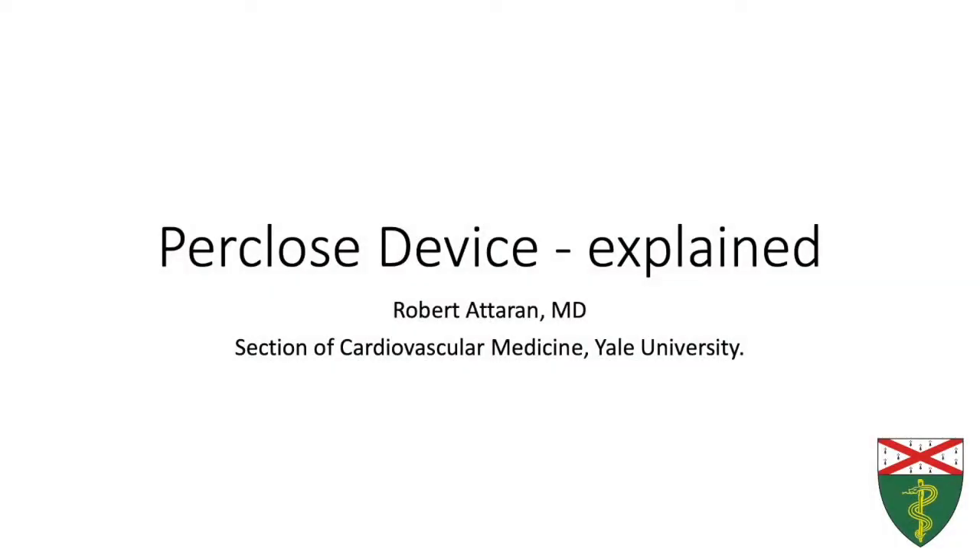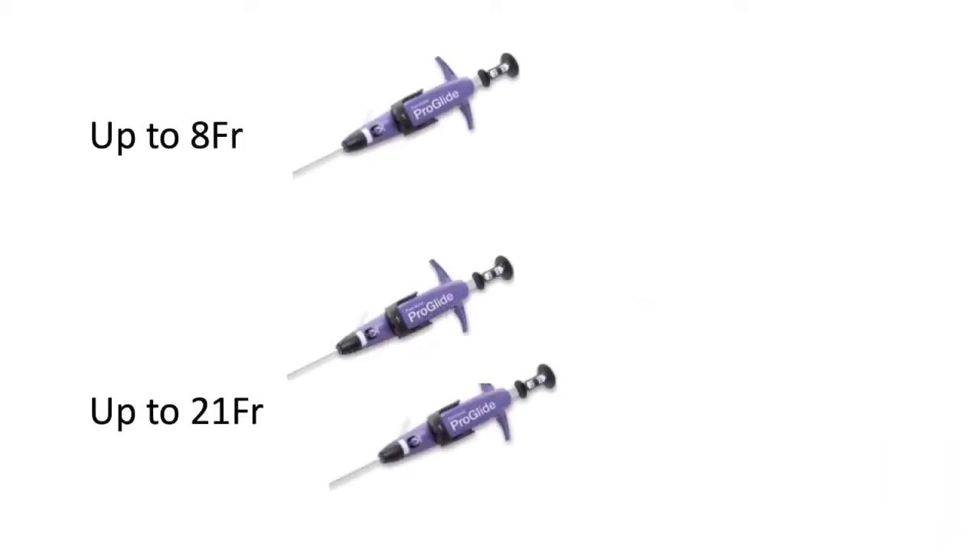Hello, here we will talk about the Perclose device, which is suture-based, sealing accesses up to 8 French, or up to 21 French if you use two.